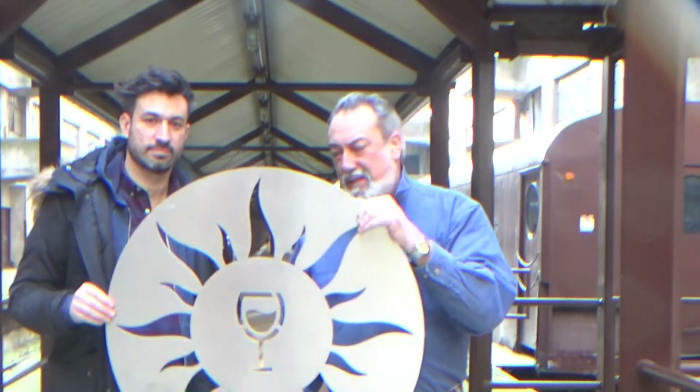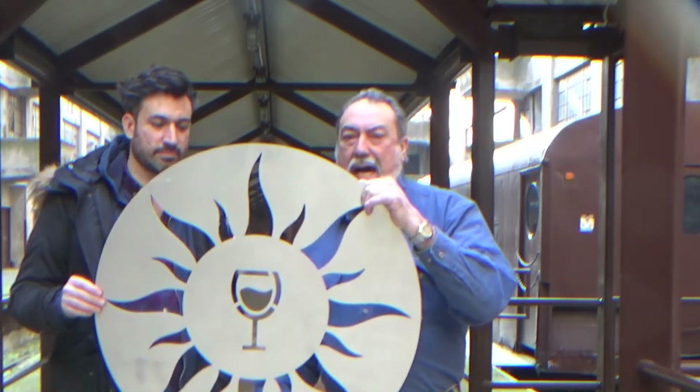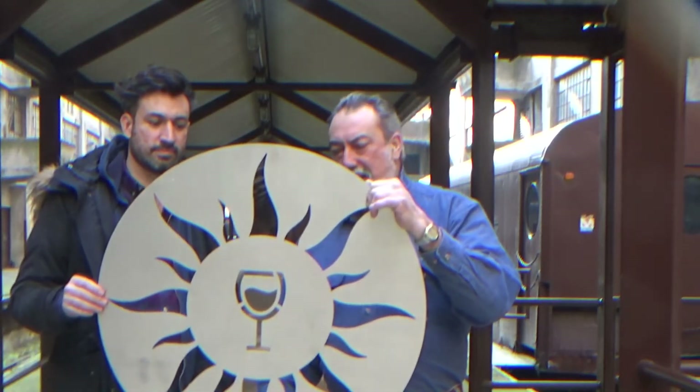This is the finished product. We're going to paint it black, put a hanger on it, and we're going to call it done.